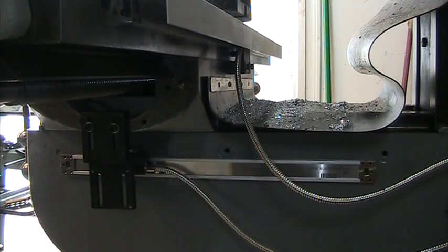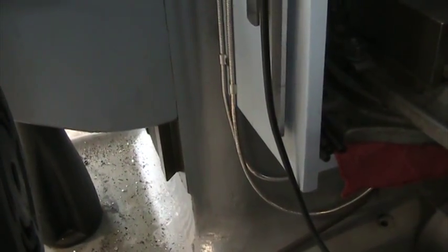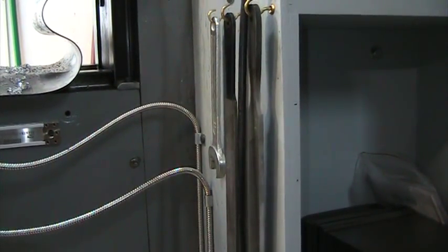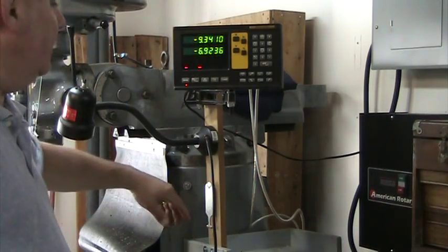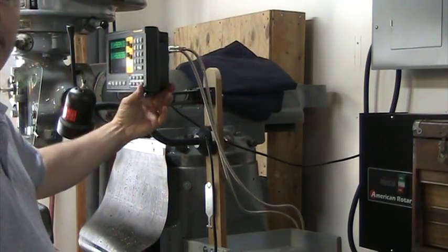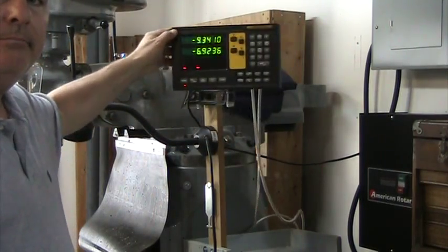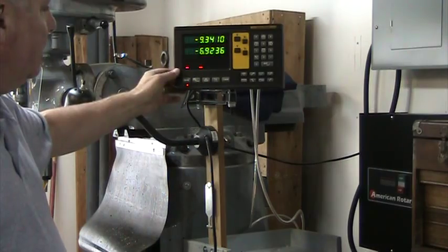The cables coming off the back for both X and Y axes end up going down the side of the mill. I've got a vice stand built up and the cables come up to the back side. I've got both cables coming up from around the back of the vice stand, with a power cord going up to a 120-volt outlet on the wall. The DRO has a swing arm mounted to a piece of wood coming off the vice stand.